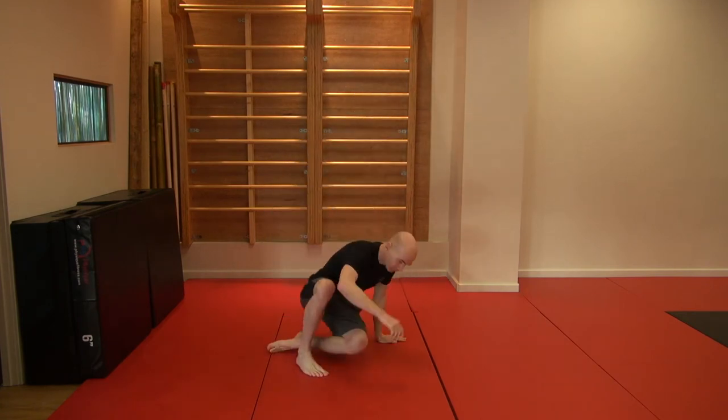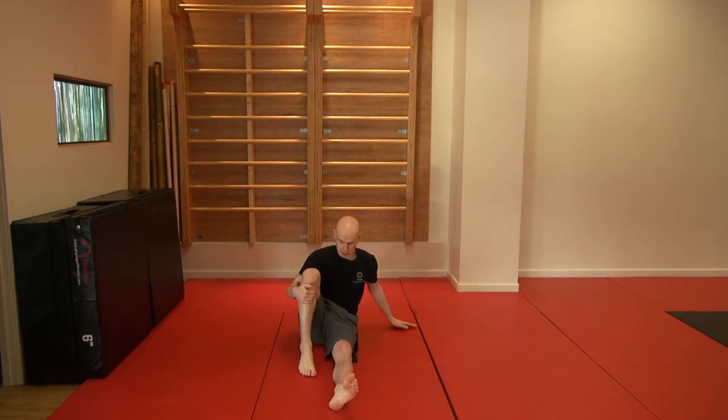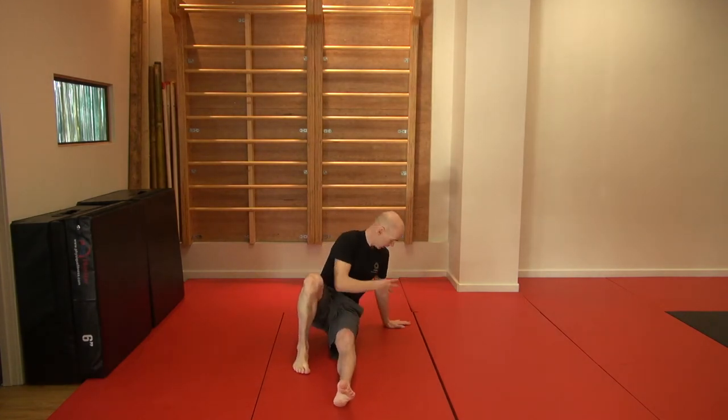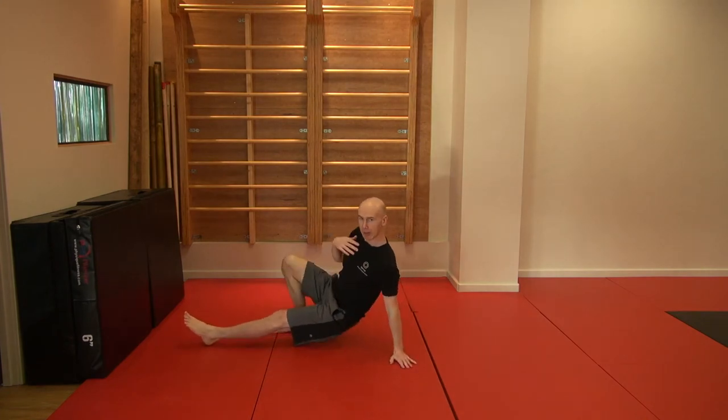So we're going to start on the ground. We're going to make a tripod by bringing one leg up to the side here, foot and hand. What we're going to start with is pressing the shoulder down, pulling the shoulder blade down the back, lifting the chest up and lifting my butt off the ground. From the side, it looks a little bit like this.